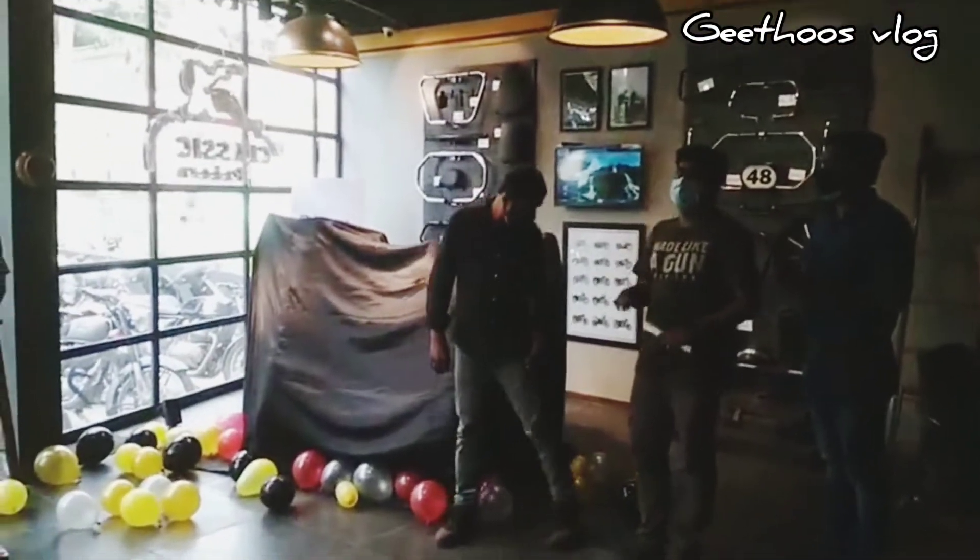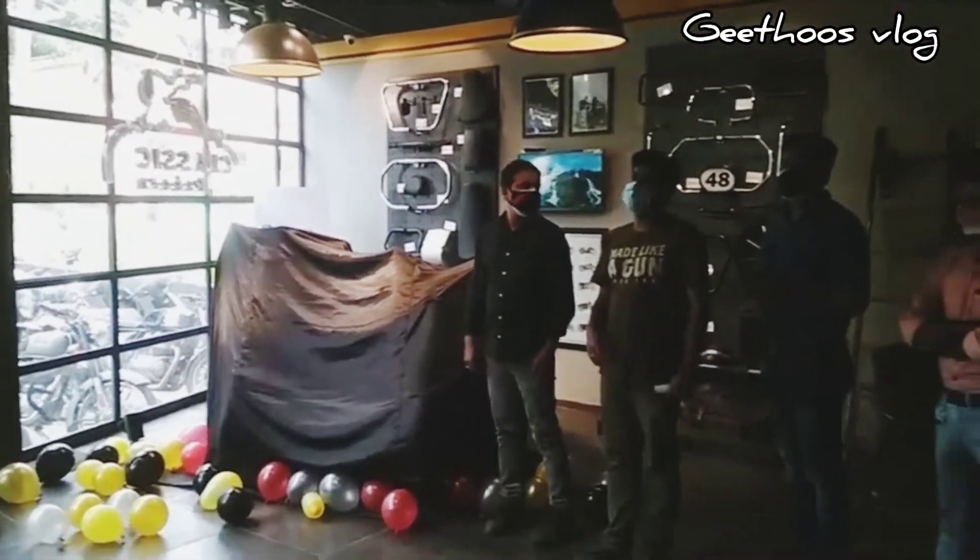Hello guys. Welcome back. In this video, we will talk about the introduction to the Classic 350, returning to the classic model. Today, let's go back to the front. We will kick off our Classic 350.